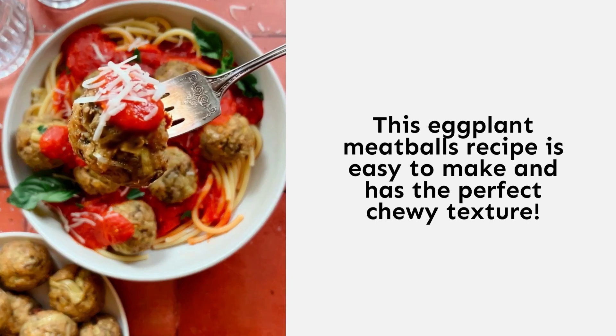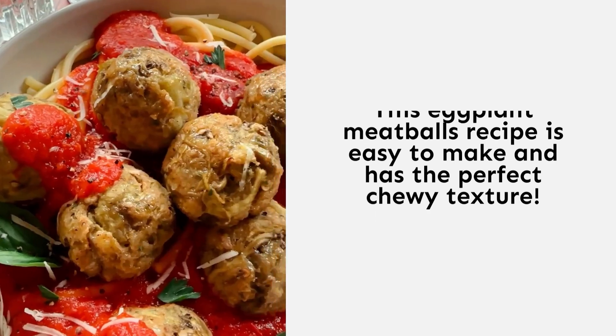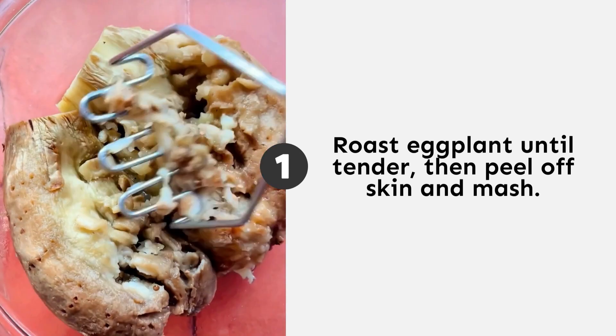You are going to love these vegetarian meatballs — they're made out of eggplant, they're super chewy, packed with Italian flavor, and so simple to make. First up, we're going to roast the eggplant. That's going to help the skin come off super easily and make it mashable. This is taking the place of our ground meat.